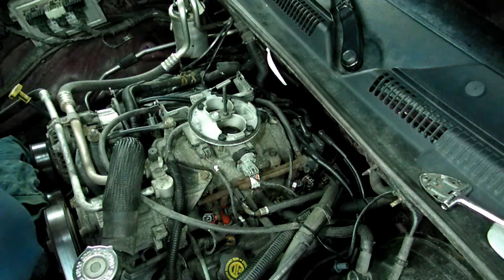We've just done a tune-up on our Dodge Dakota and started it up afterward.